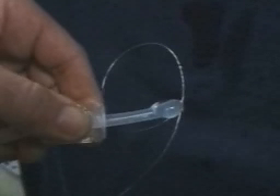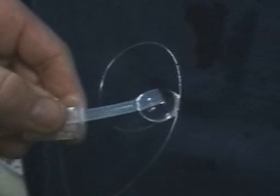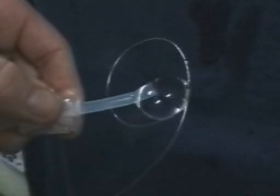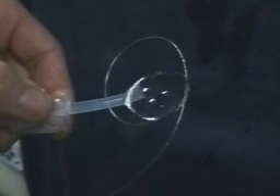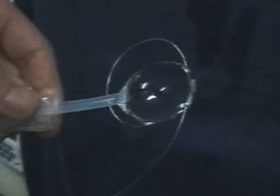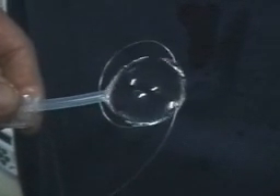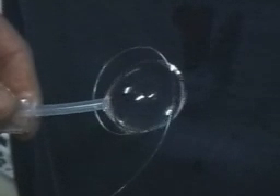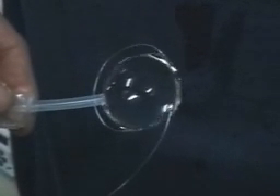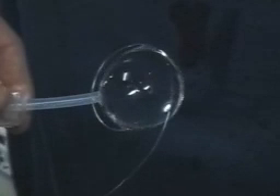The subject of this Saturday morning science is vortex rings — vortex rings made inside of a sphere of water. First we have to make a sphere of water. Here's one method where you gently squeeze water out from a drink bag into a wire loop, and this sphere of water is going to be 15 millimeters in diameter, about two inches.